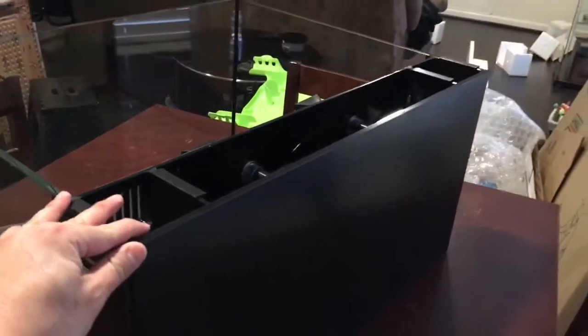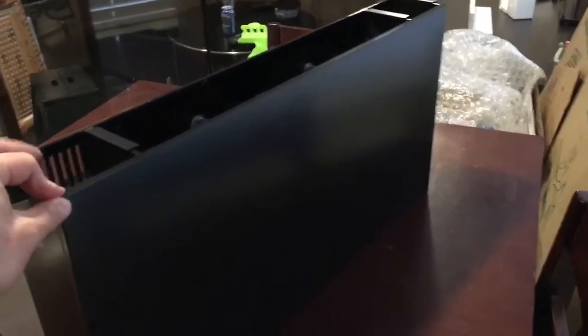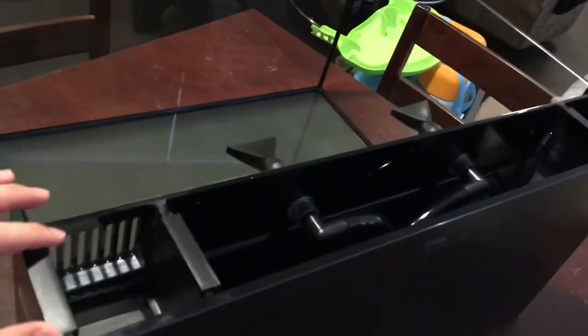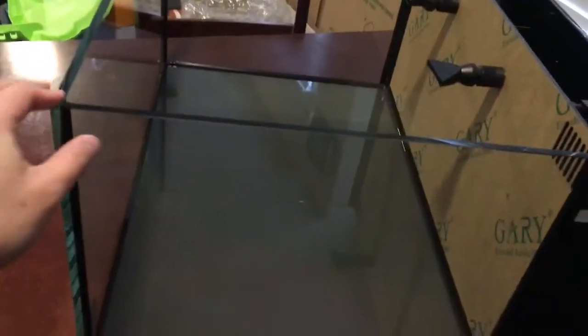And here's the back. This is actually vinyl wrapping, which I like a lot. For those of you who aren't familiar with the 25 Lagoon, it's a 24x20x12. So pretty good size to it.